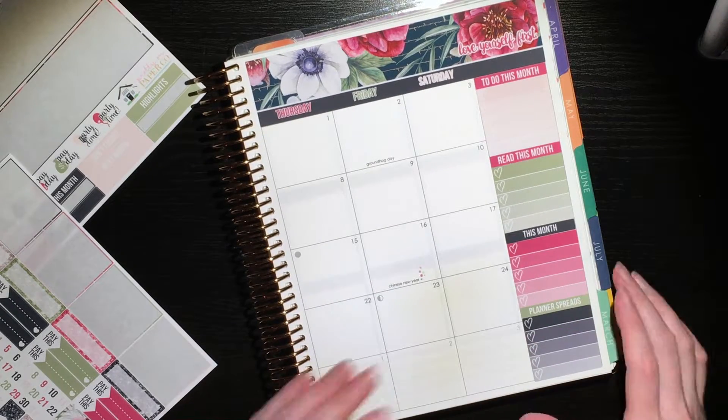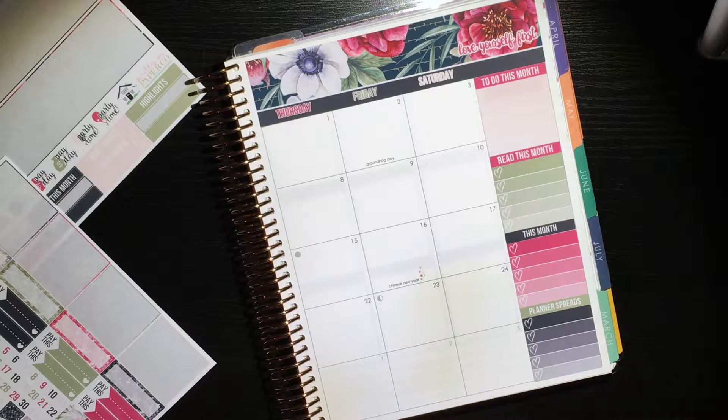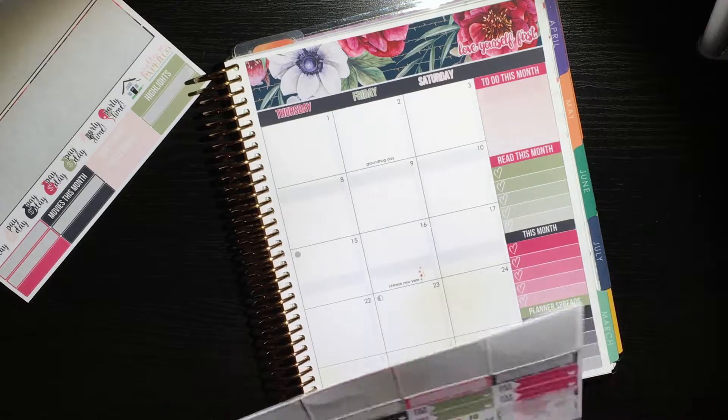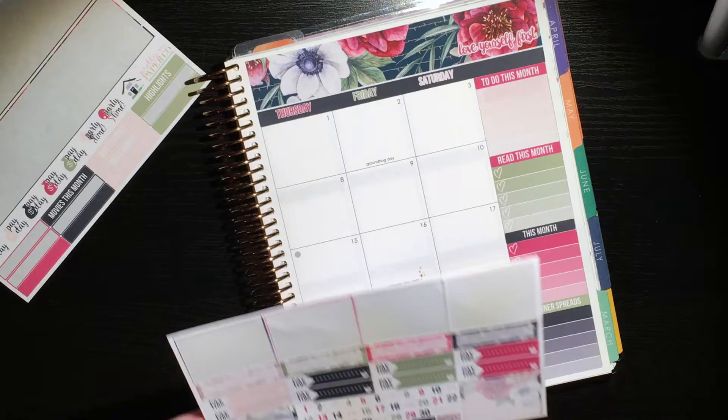It goes a little down past the end of the box, but that's fine. I guess I did end up using all of those. So next, I should have brought out the tweezers to do the numbers because that's going to be really hard and that's going to take forever. So I may just not put in the numbers.